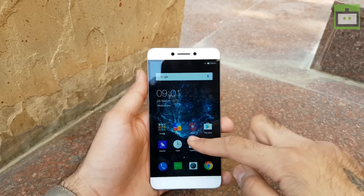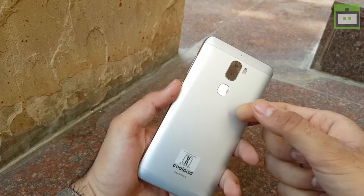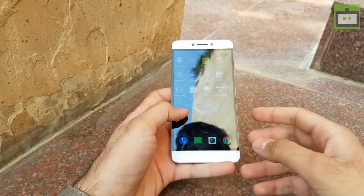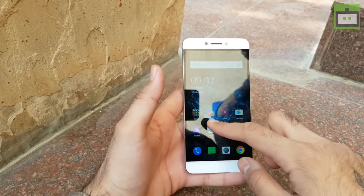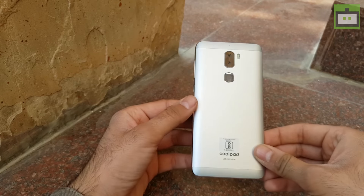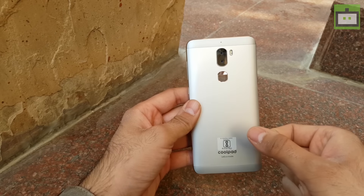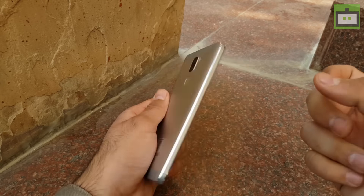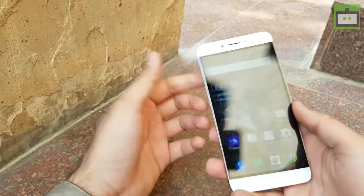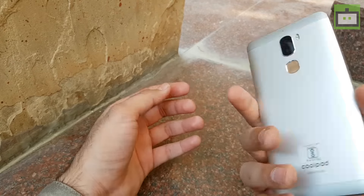This is the Coolpad Cool1, the most affordable smartphone in the Indian market with a dual camera setup at the rear side. The smartphone will sell exclusively on Amazon by 5th of Jan in an open sale. Talking about this smartphone's design, it definitely looks quite sturdy and premium. Coolpad says that the handset is designed from aero grade material and looks quite premium, and from an ergonomics point of view, the smartphone is also quite compact even despite having a 5.5 inch display.